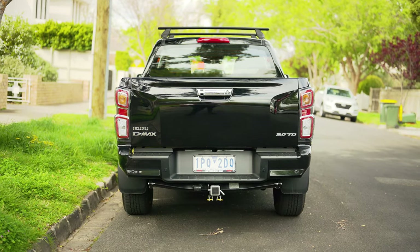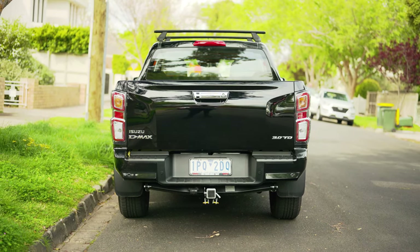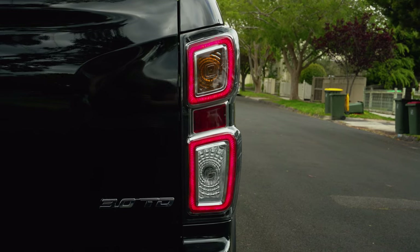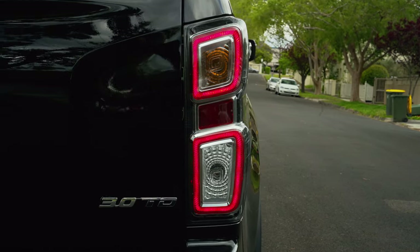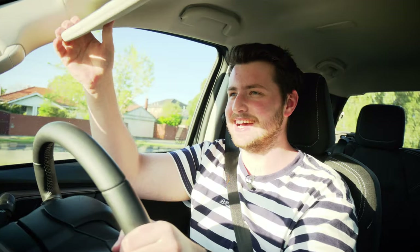A big challenge for ute manufacturers is getting the rear styling done right, because they have to follow rules and regulations and there isn't actually all that much bodywork to play with. But I think what Isuzu have done with it is very good. The tail lights look great, especially at night with their LED strips that run within them, and there's so much chrome within them that they just pop. It helps the rear to stand out. Excuse me while I give it a bit of the old sauce — oh my god, drifting in a ute. Doesn't get much better than that.